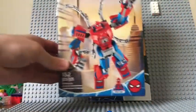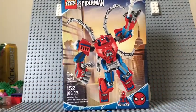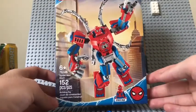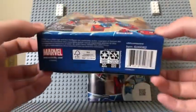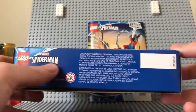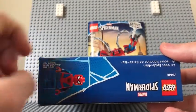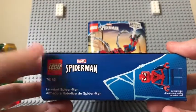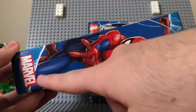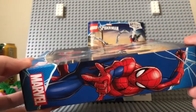Let me give you a look at the box. Ages 6 and up, set number 76146. I like the design of the box — LEGO's been doing very well with giving good designs to their boxes. That's the bottom with the barcode and the LEGO Spider-Man logo. On the top, here's the actual minifigure at actual size. And there you go — the Marvel Spider-Man. I like this too: the Marvel logo combined with that whole animated series, comic book style Spider-Man. Definitely like that.